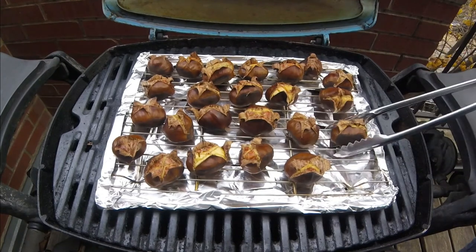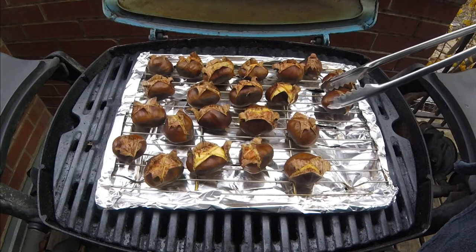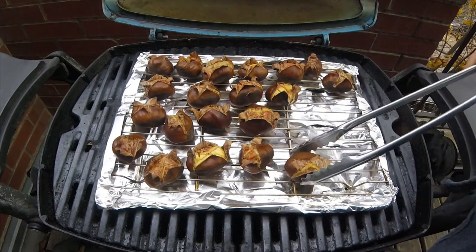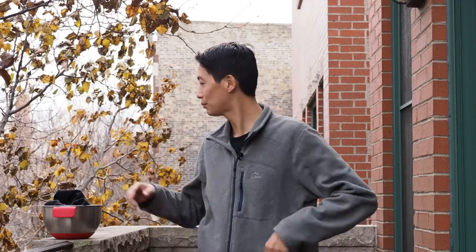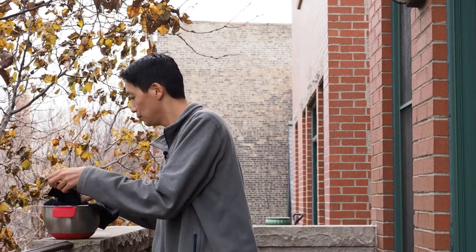These chestnuts are going to be too hot to touch, so carefully remove them from the grill and let them cool off for about five minutes or so. Roasted chestnuts are best served warm, so after about five minutes, when they are cool enough to touch, it's time to crack them open and enjoy. When they're cooked perfectly, they'll peel most easily when they're warm — you'll be able to pull off the shell and the paper layer in one easy scoop.